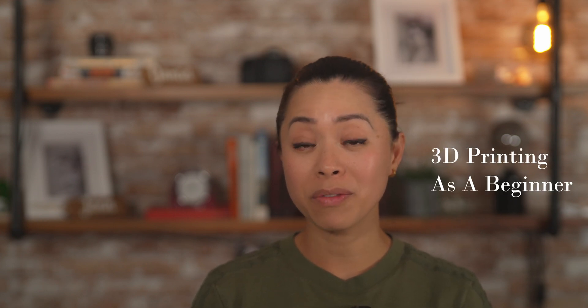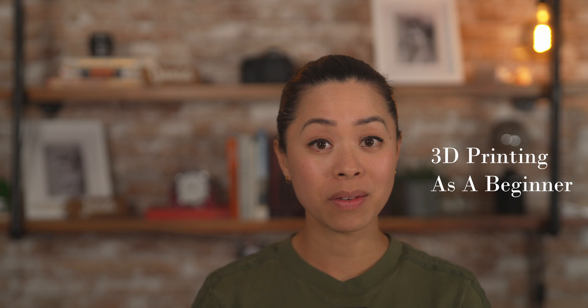Hey everyone! If you want to see what it's like to operate a 3D printer from an absolute beginner's perspective, then keep watching. This is uncharted territory for me as I know nothing about it, but if you're like me and have a penchant for tinkering with and trying new things, then this might be for you. I'm trying 3D printing.